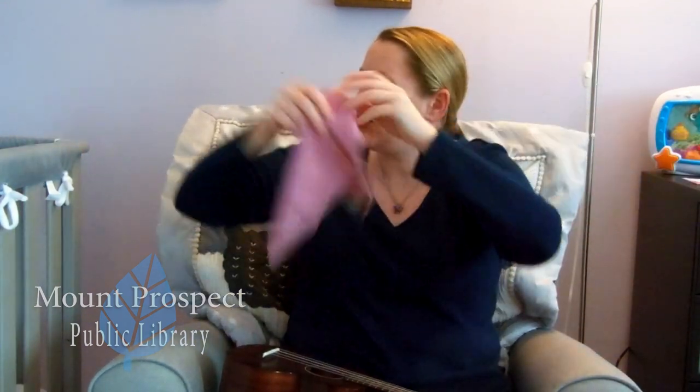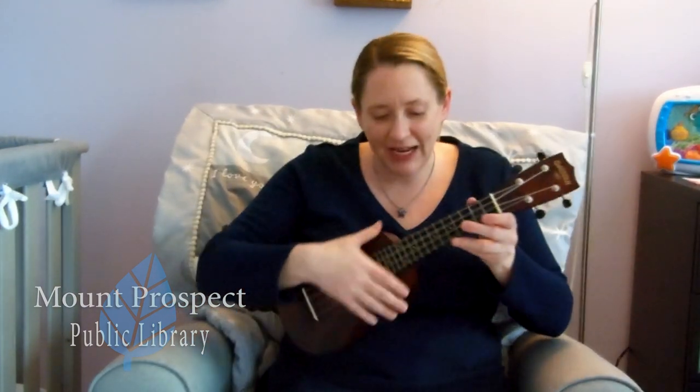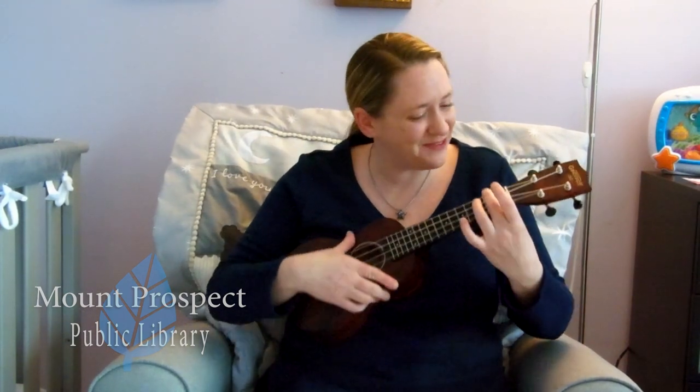Now our next song I'll play on the ukulele — go ahead and get whatever you would like to wave, and we're going to sing a song about birds. Kara, would you like to wave your washcloth? There you go. Now take a look — what color are you holding? Feel free to wave whatever you'd like. Oh, I think I might sing about the red bird first.